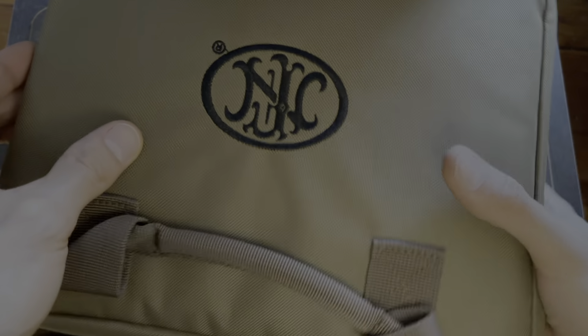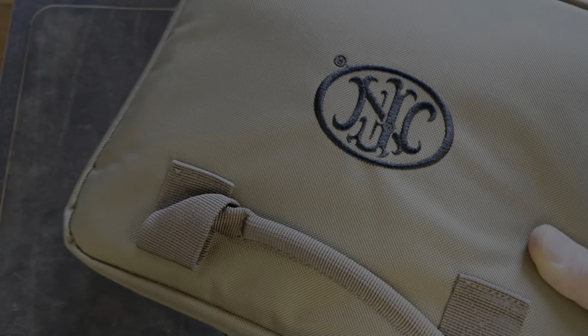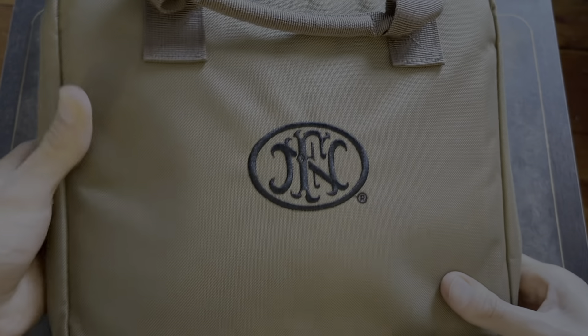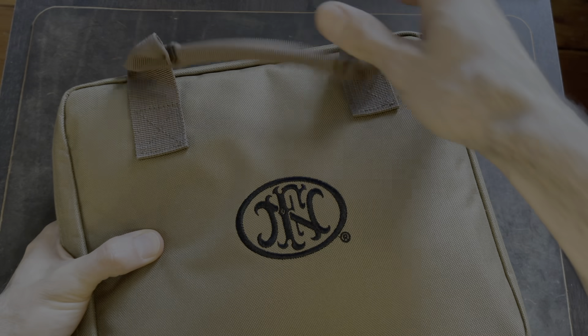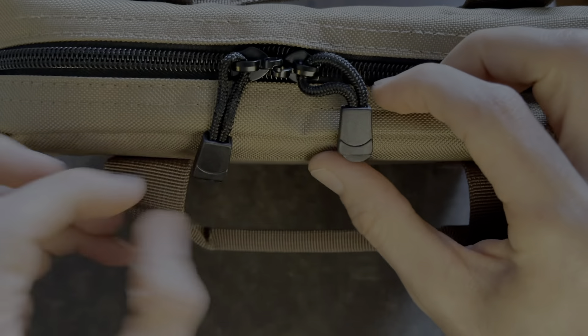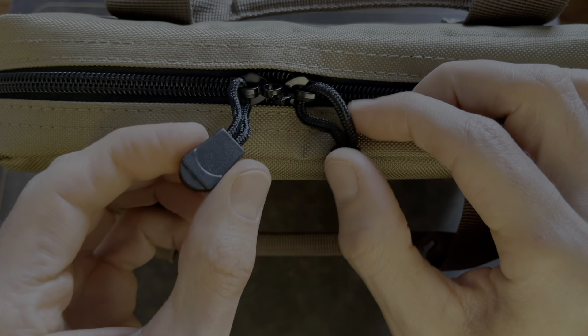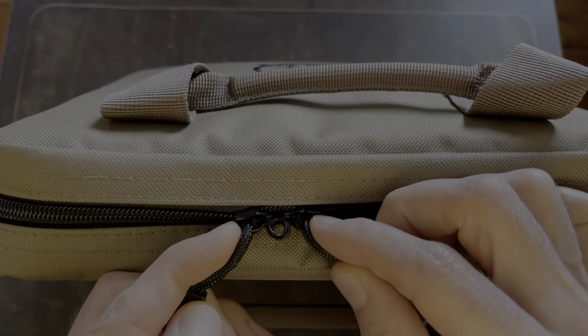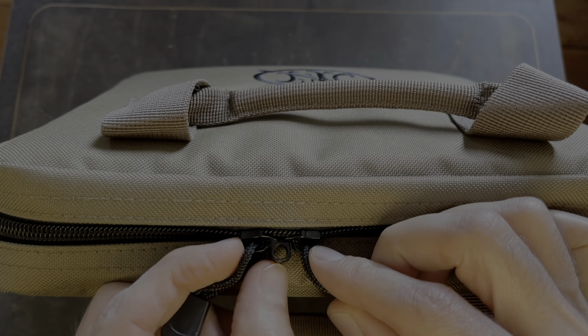It comes in this cardboard box and then it comes with this cool bag that they give you. It has two handles, two zippers with plastic on the ends, and also two loops so you can lock it if you need to.